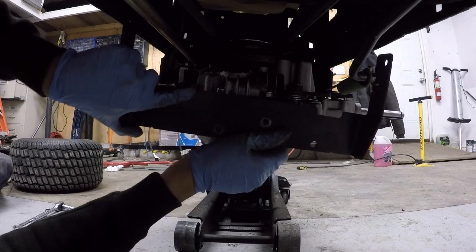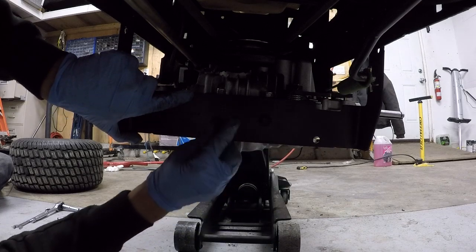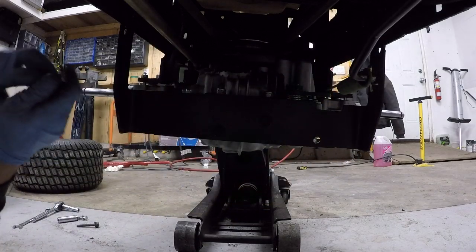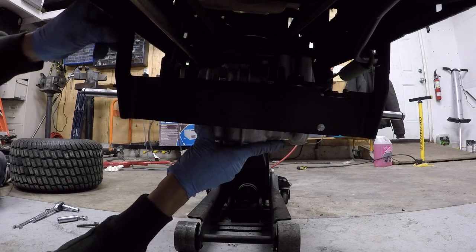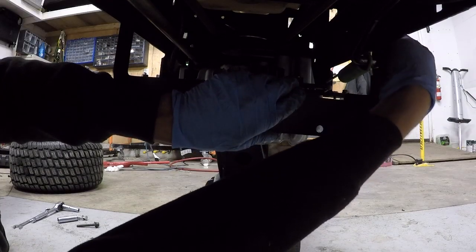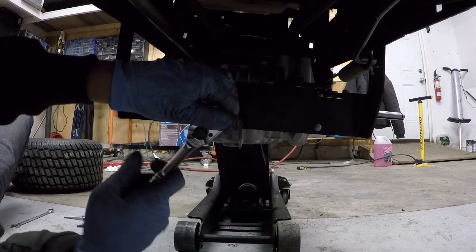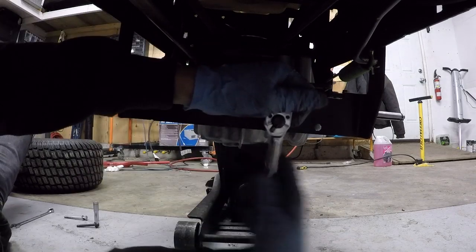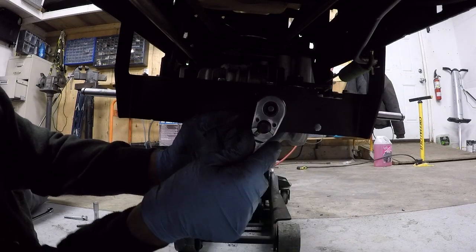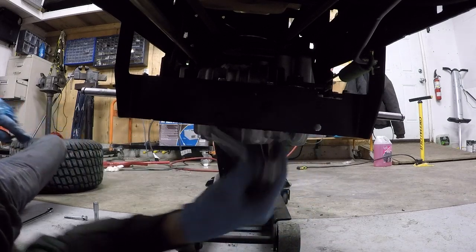Here is the bracket that connects these brackets to the frame. I'll just finger-tighten these ones. One goes in here and one goes in here — we'll just push up on the front of the transmission and slide one of these into place. I think I might need to put nuts on the back side of this — I think whoever worked on this last stripped them out. This one's stripped in the plate, so I'll have to put a nut on the back side of that.